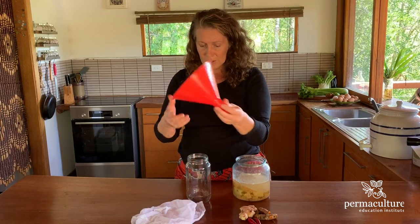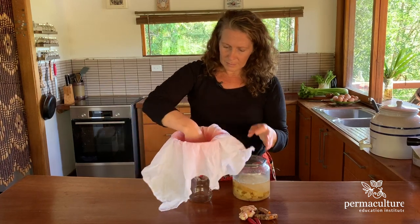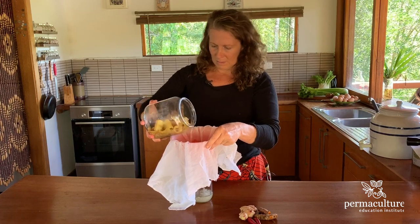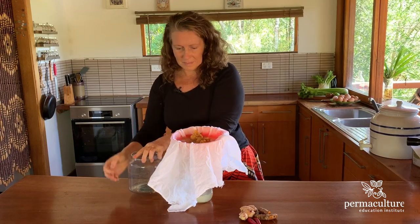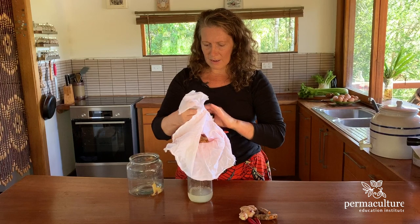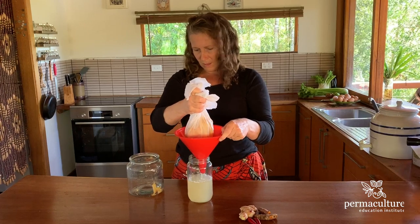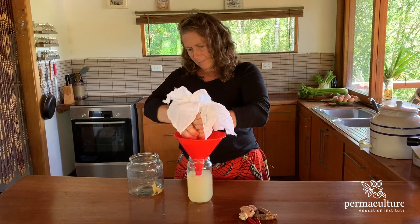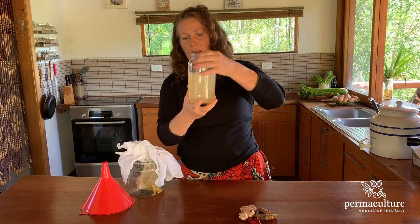So all I need to do now is to strain it. I've just got a jar that I'm going to put it in and a funnel and a bit of cheesecloth, and I'm just going to strain that through. It smells great. We'll just let that go — this will now do the second stage of fermentation from here. I'm just going to squeeze that in a bit to get all the lovely juices out. There's the apple cider vinegar.